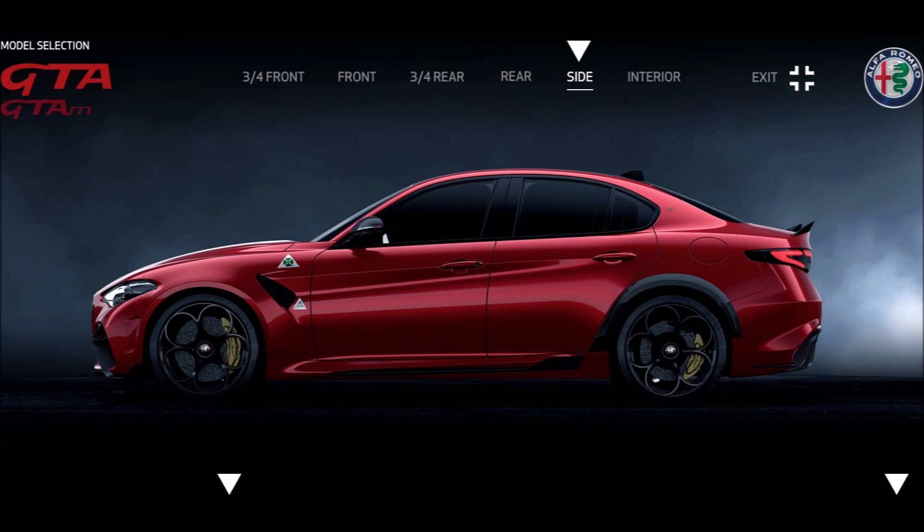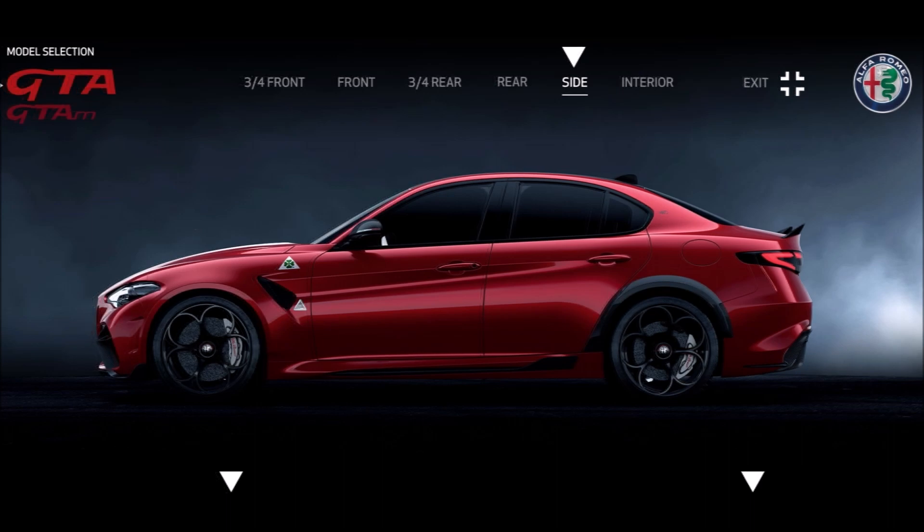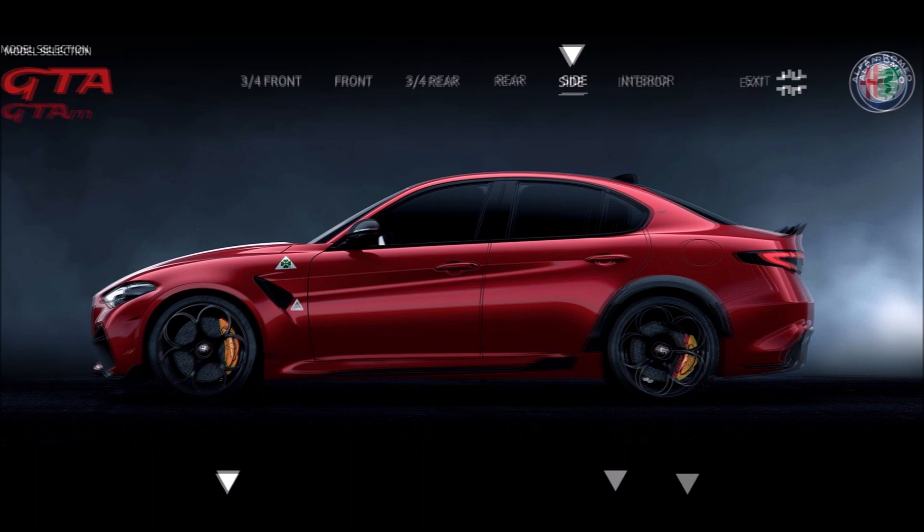For caliper colors, starting with gold — you can see what the gold calipers look like with the black Alfa Romeo script. These are fitted with five-hole dark wheels with the black Alfa Romeo monochrome insignia and carbon ceramic brakes. You can also do a black caliper with a white script, a silver caliper with a red script, a yellow caliper with a black script, and a red caliper with a white script.